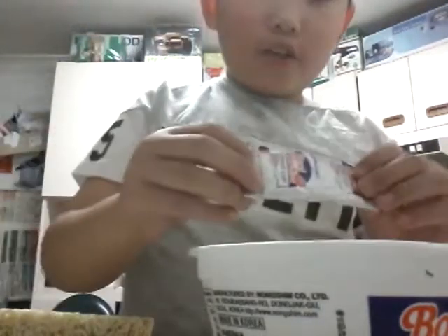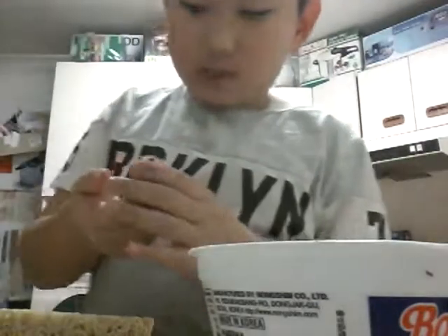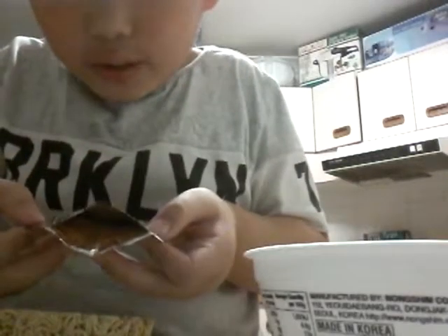Okay, but be careful when you're using hot water, especially if you're a kid like me. I'm nine years old now because I can handle hot water, but this is what it looks like if you're curious.